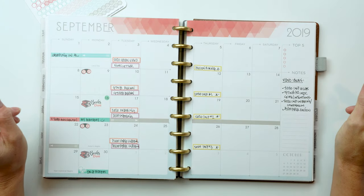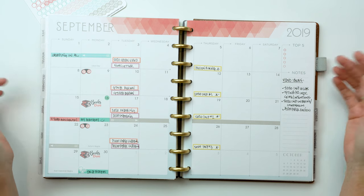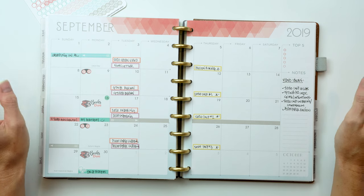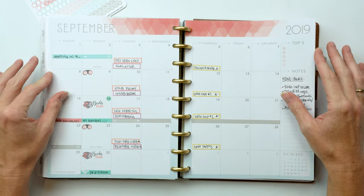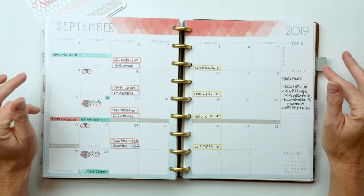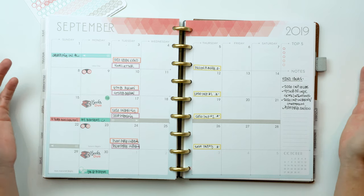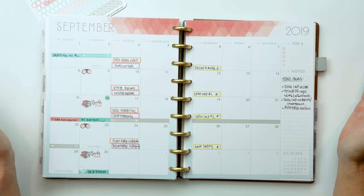Hey guys, just from Knockout Print Shop, and today I have for you my September plan with me, reverse plan with me, flip through - whatever you want to call it. Finally back to a more planner-type video; the past couple videos have been all about reviewing planners, so now we're going to look inside my planner.